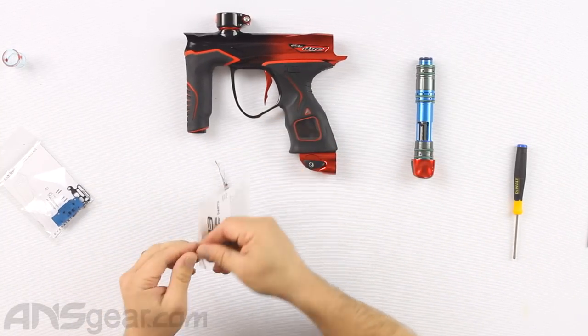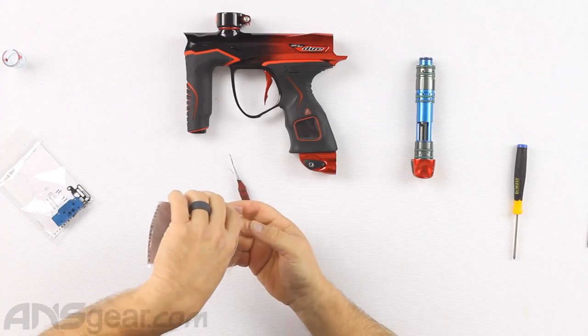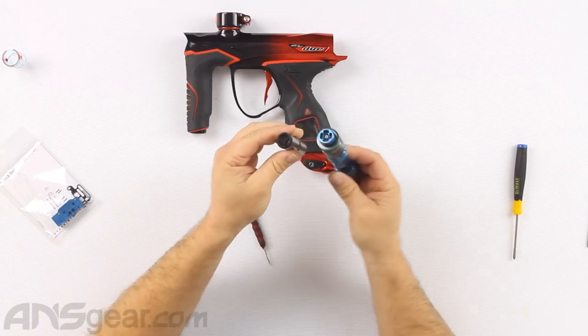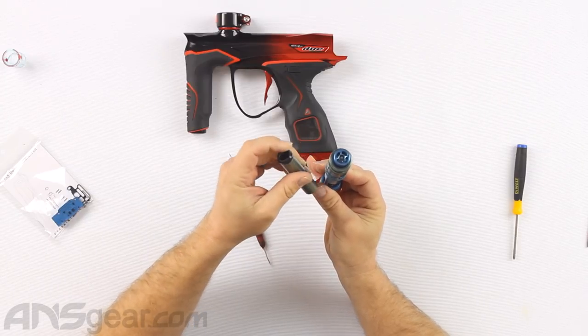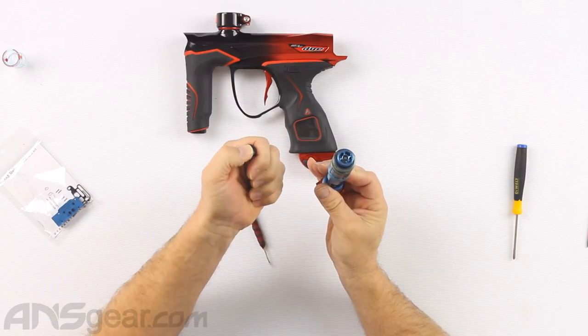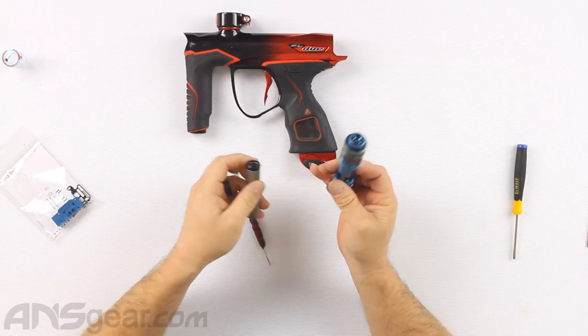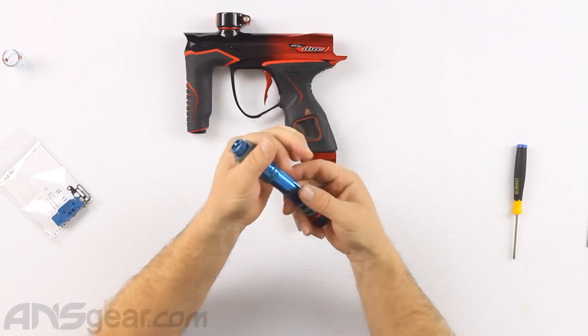The bolt changeover is easy as well — it's not a hard changeover. We can see the difference between our bolt tips right there. The new one has an open tip as well as a flexible rubberized front to it, while the old one has a hard metal surface which upon impact could cause paint breakage.